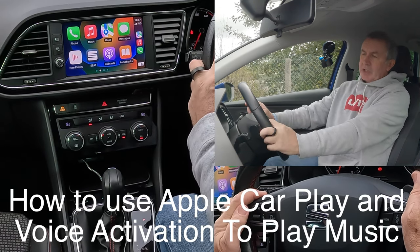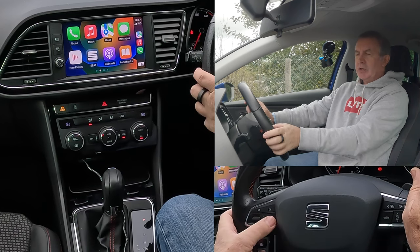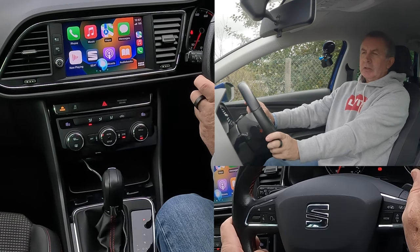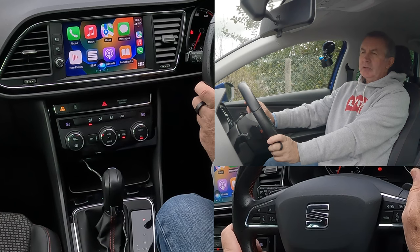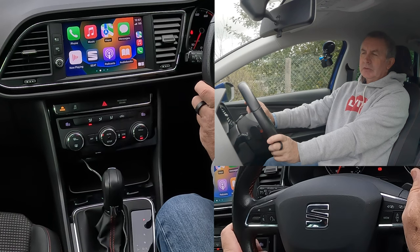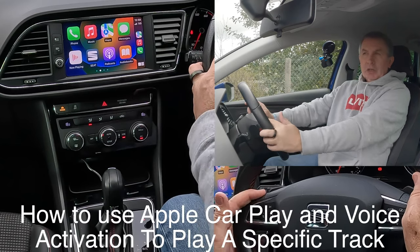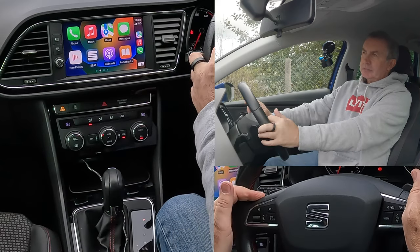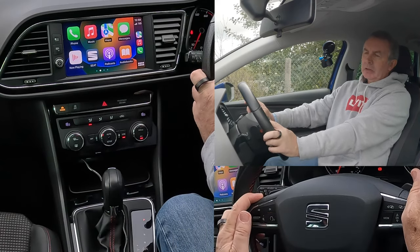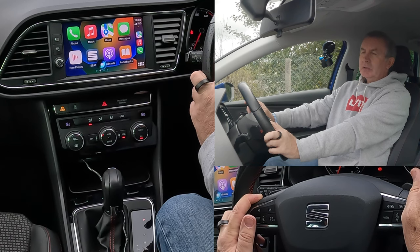If you want to listen to music, a couple of seconds on the voice activation: 'Shuffle music.' 'Playing all songs from Apple Music.' If you want to listen to a single track: 'Play Glory by The Score.' 'Now playing Glory by The Score.'